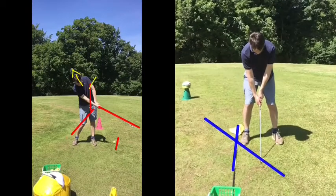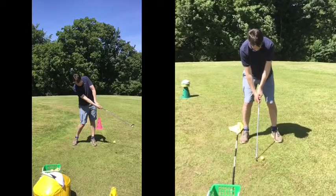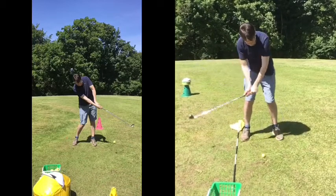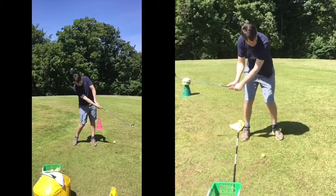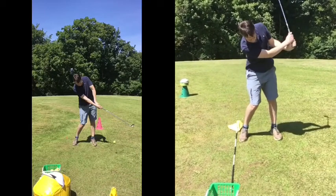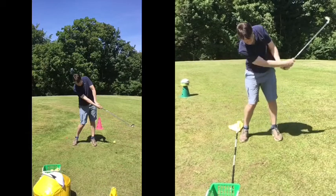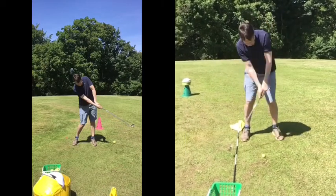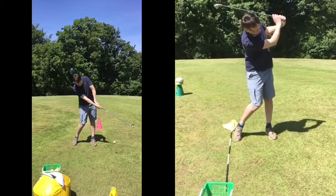Whereas this one — good. Top of the backswing is absolutely fine. As we start moving down now, good strike of the ball. We can see moving on to that left side. Now, it's a little scoopy, I suppose, but I don't really dislike that — it actually squares the club for itself.